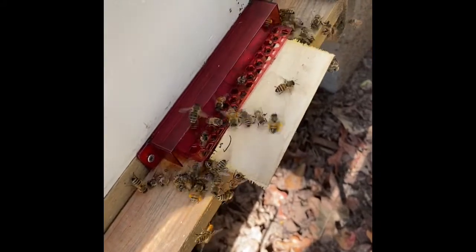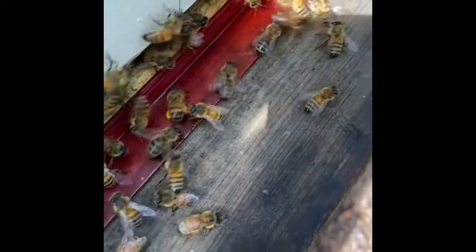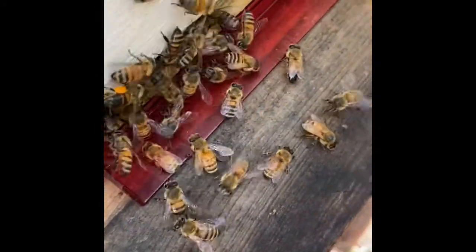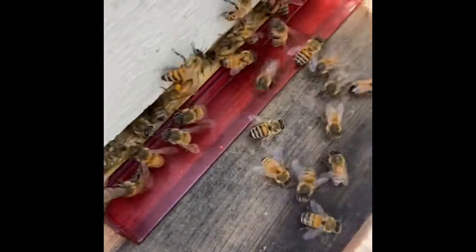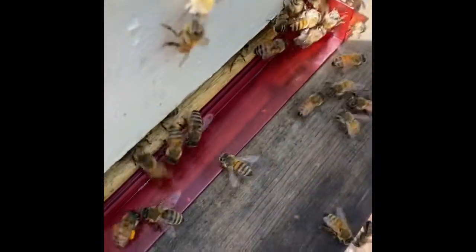Others have gone out for nectar, which I'm feeding them right now. This is the smaller hive, the newest one. Here's one with pollen all over. I just combined this hive with the smaller one because this hive didn't have a queen. I had a small one with a queen, and you can't make it without a queen because that replenishes your bees all the time.